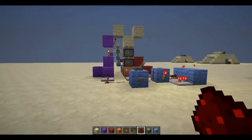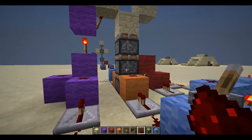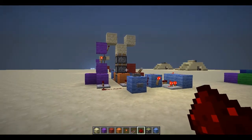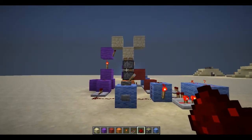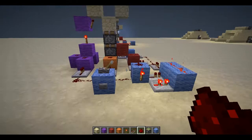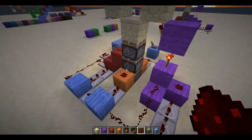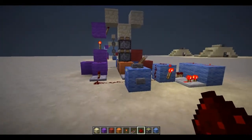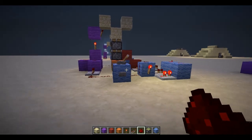Hey, what's going on guys, this is Tyler. Today we're going to be looking at the 3-high vertical piston extender. Based on what I've looked at on YouTube, I haven't found anything smaller than this, but don't quote me on that, so I'm not going to say that this is the smallest.